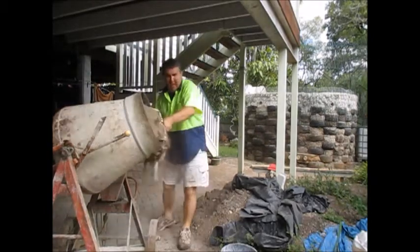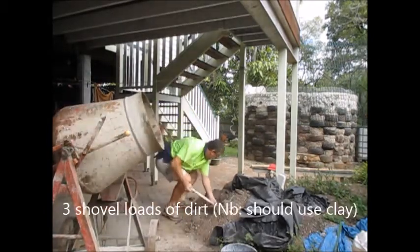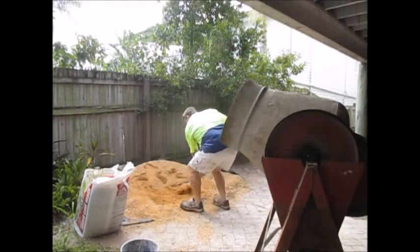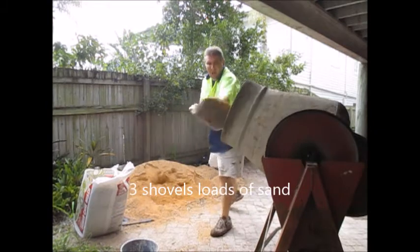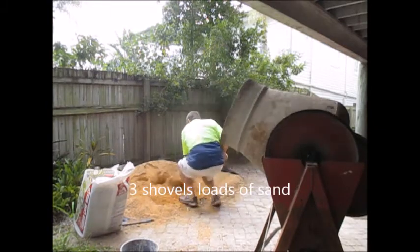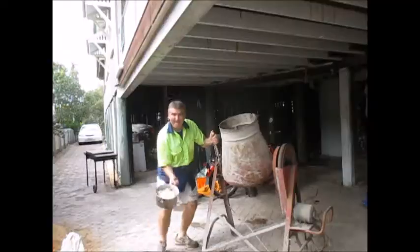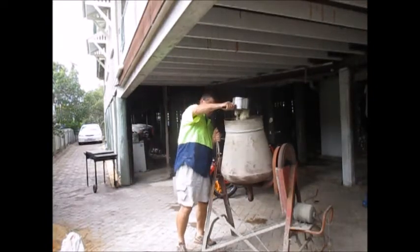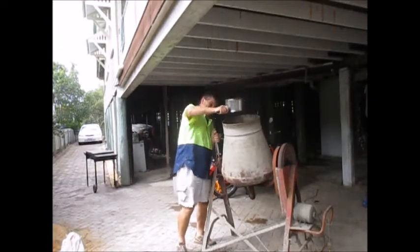I start off with three shovel loads of just plain dirt in the mixer first — you're supposed to use clay, but I followed that with sand, three of those as well. So three of dirt, three of sand. Then I add in the flour and it comes out as one big glop. You'll notice I've got the mixer vertical there just to make sure I hit the target.